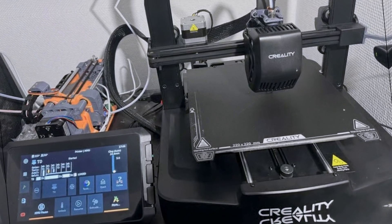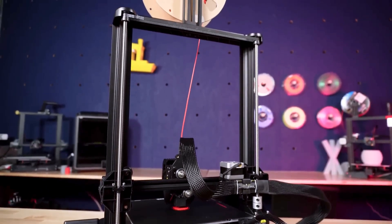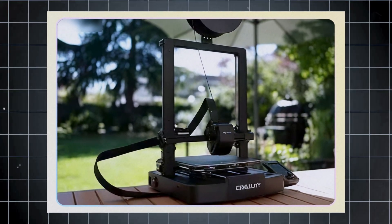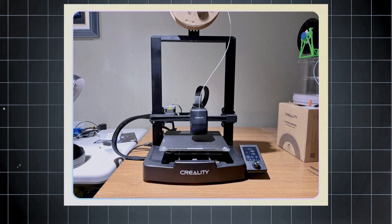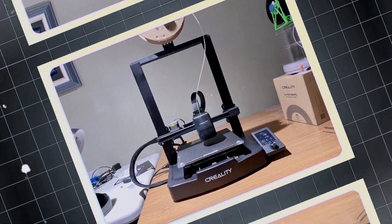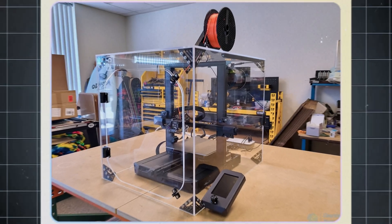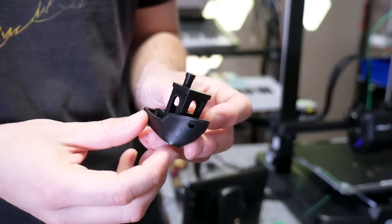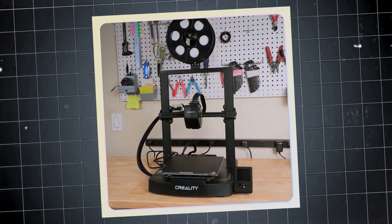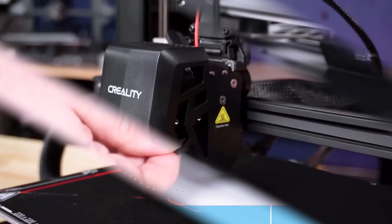You'll enjoy speedy prints without compromising quality, producing delicate details like those seen in DomSculpt's Chibi Totoro. Generously sized at 220 by 220 by 250 millimeters, this compact unit fits easily into small spaces. It features a larger LED interface with knob controls, making navigation simple. While it lacks Wi-Fi support and a touchscreen, CR Touch for auto bed leveling elevates the printing experience with consistent precision. What will impress you most is the Advanced Sprite Direct Drive, a feature typically found on premium models, providing fantastic filament control and reducing clogging issues.